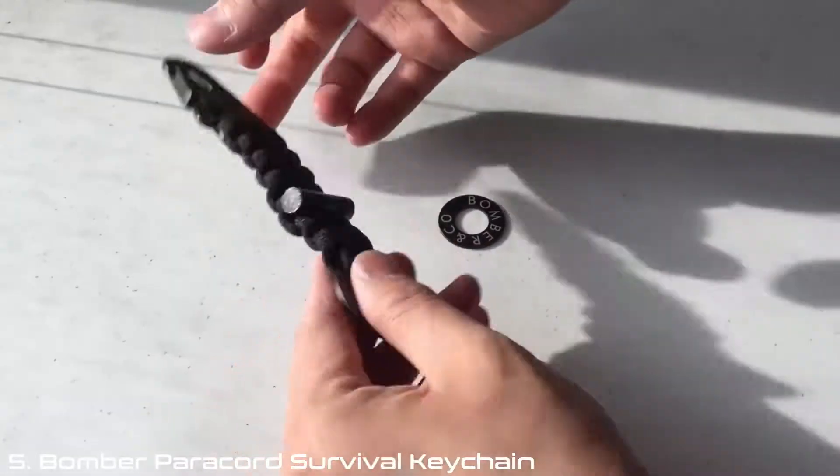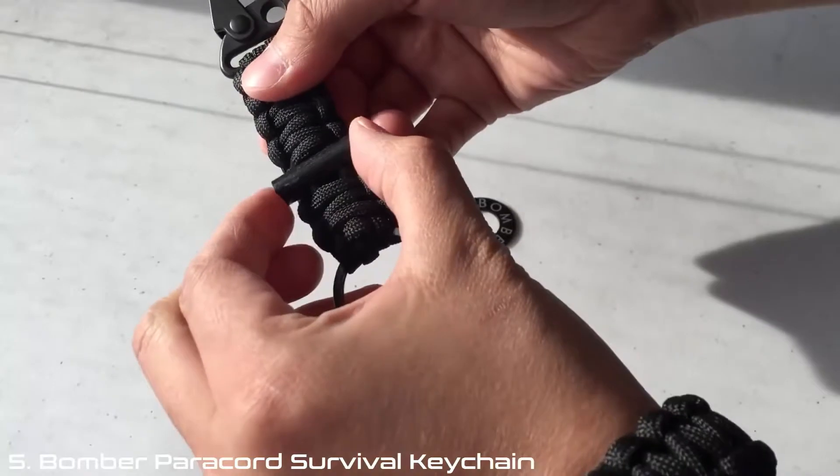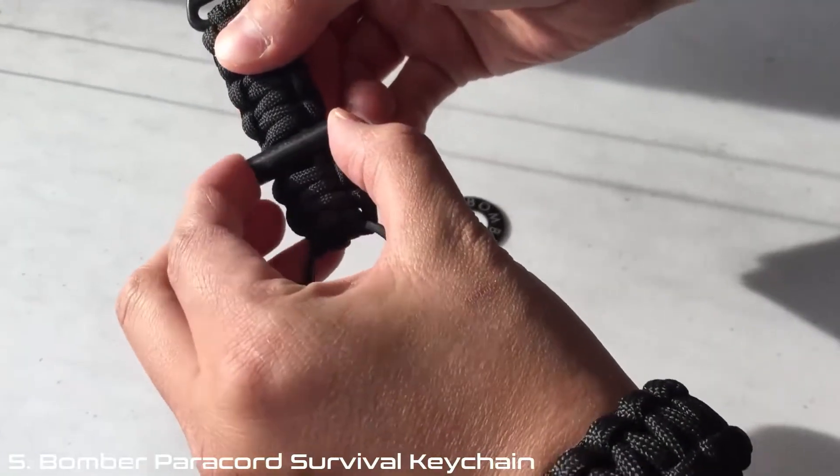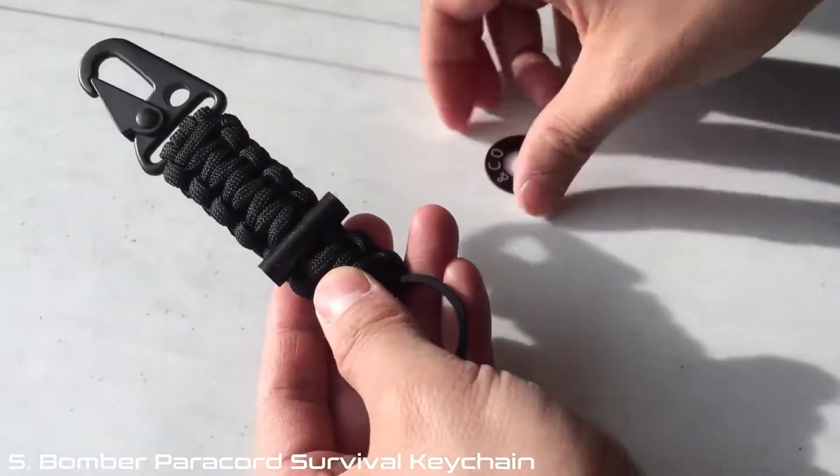So this is the bomber keychain, and there is 550 paracord here, as well as a flint that's covered in a protective coating. As you can tell, there's a black coating over the flint.